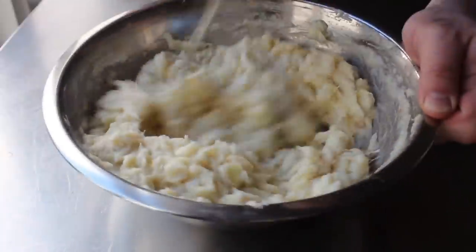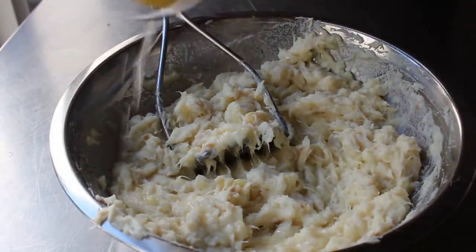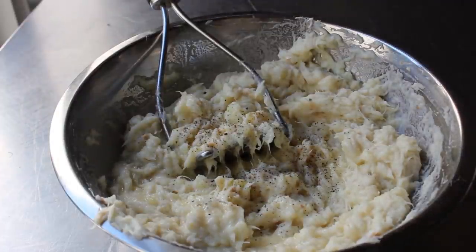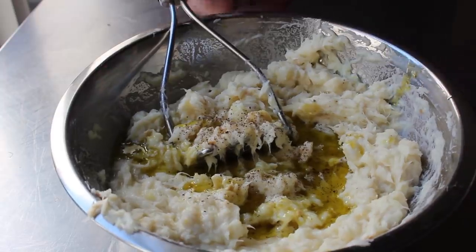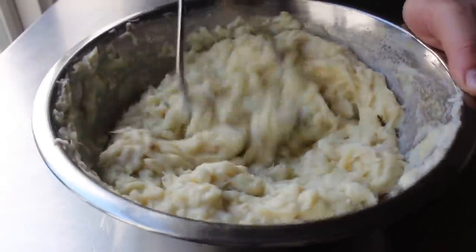Once those potatoes have been mixed and mashed in, we are ready to add the final touches: a little bit of freshly squeezed lemon juice — I'm going to use about half a lemon — we'll also add a little bit of freshly ground black pepper, and then last but not least, a lot of olive oil. We're going to stir in about a quarter cup of extra virgin olive oil, and I like to do it in two additions, so we'll put in a couple tablespoons here and emulsify that in.